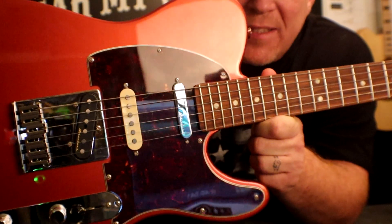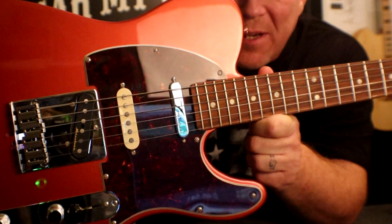So I've either lost my mind or something cool is fixing to happen, because I never review guitars. But today we're going to be taking a look at this burnt candy apple red beauty from Fender.